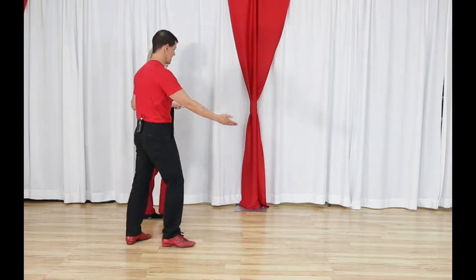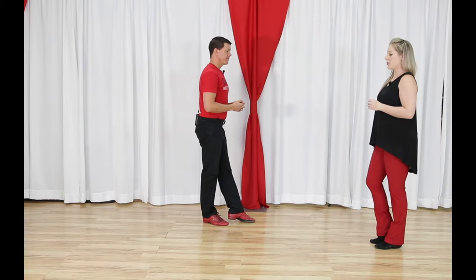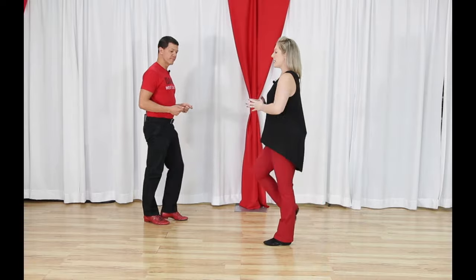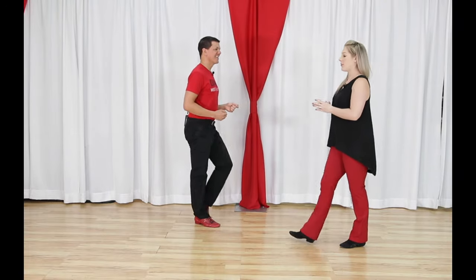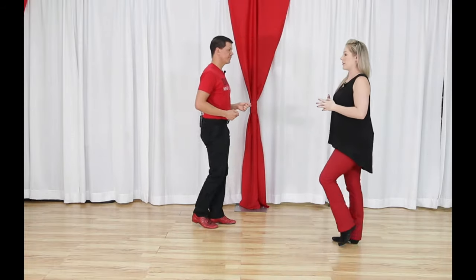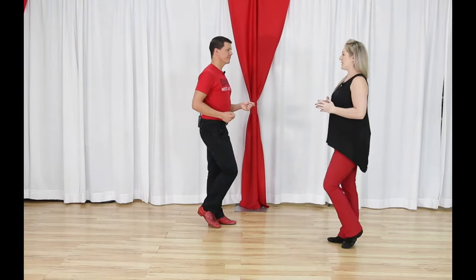Now Miss Megan will narrate the followers' footwork for the sugar push. Followers, starting with your right leg, walk forward two steps — forward, forward. Then go together, together, step back, and triple in place. With counts: one, two, three-and, four, five-and-six.